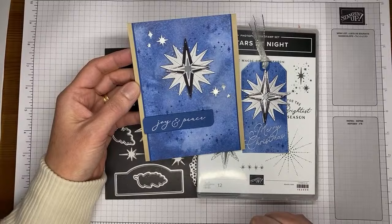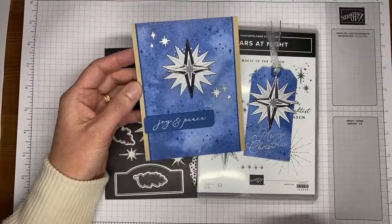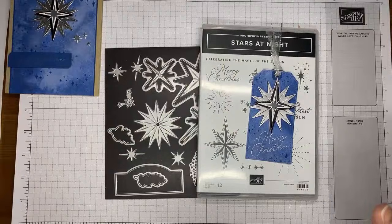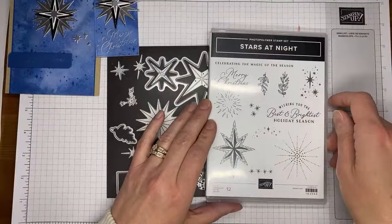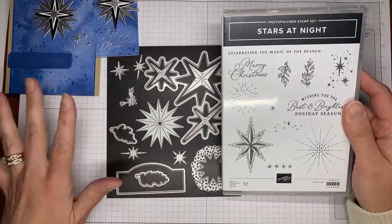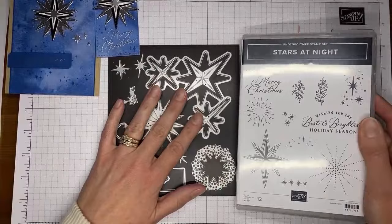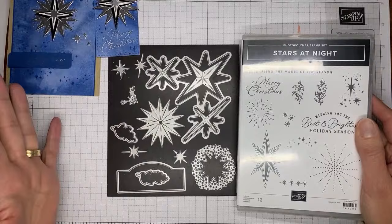Thanks to everyone joining today — Ginger, Quinn, Roxanne, Ruthann, Carol, Kathleen, Kathy. The Stars at Night stamp set is the bundle, and if you're buying it right now, don't buy the bundle — buy the stamp set and then buy the hybrid embossing folder on sale for 30% off. It also comes with a 3D embossing folder, which I didn't use on this project.